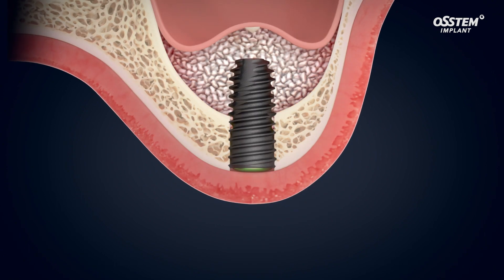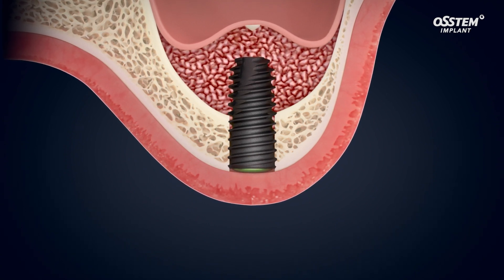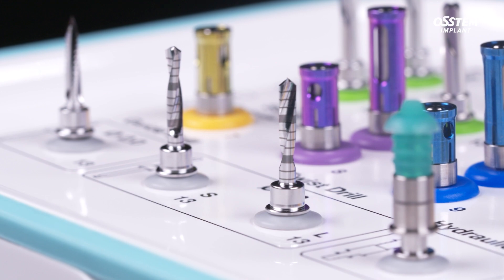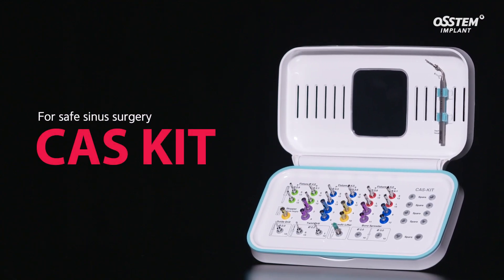Consequently, it facilitates blood supply, which encourages the formation of new bone and the healing process. The CAS kit reduces the risk of membrane perforation to ensure safer surgery.